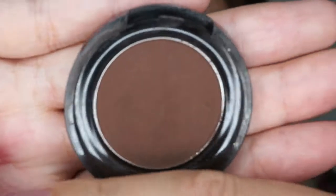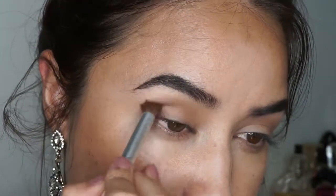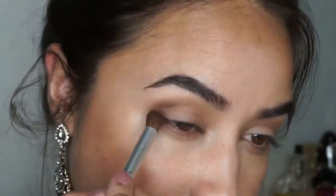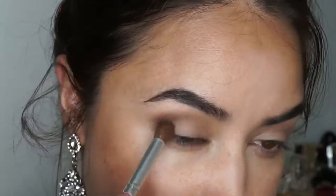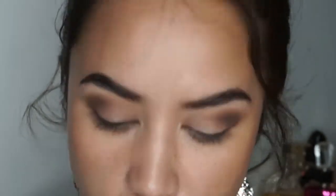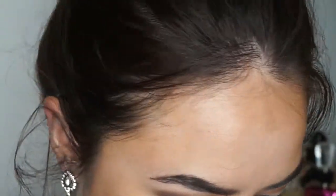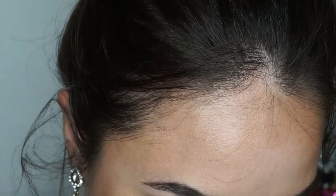This is the Somala mink eyeshadow. I'm using a fluffy brush and it's going to go directly on the corner of my eyes. I'll start off by adding a little and building upon it. With that same color we're going to go underneath as well, and I'm switching to a brush that's a little more flat-top to apply the same color under the eye.